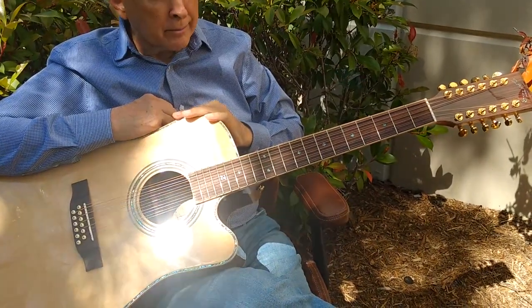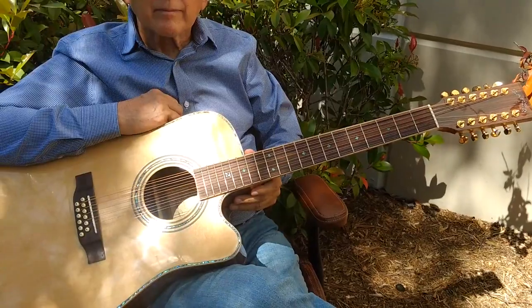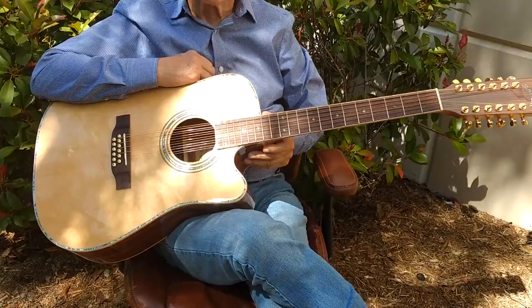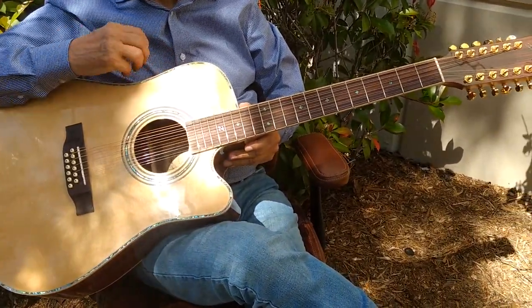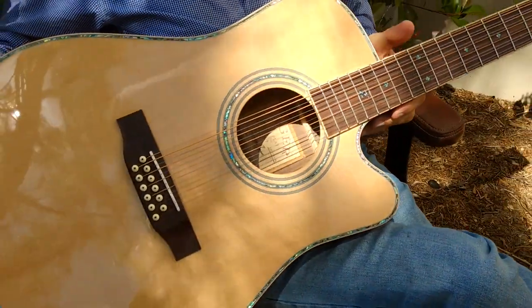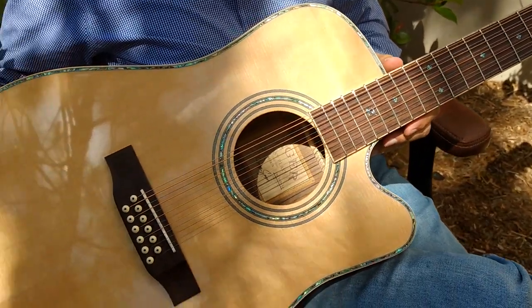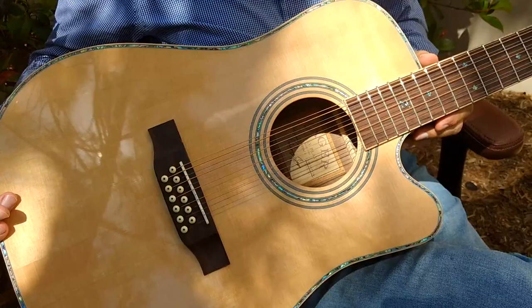Taylor 8-9. I had a guy last week buy one who was coming from, I think it was a Bourgeois, which is a very, very pricey guitar — look it up. What we have here is our 900CE Acoustic Electric 12-string. If you're looking for that quintessential 12-string sound, these deliver. This is a rosewood and spruce guitar.